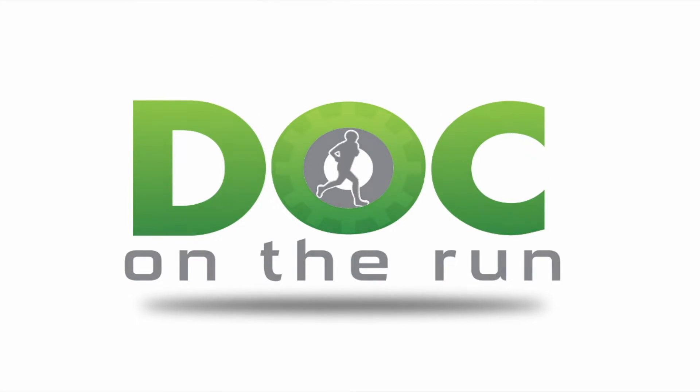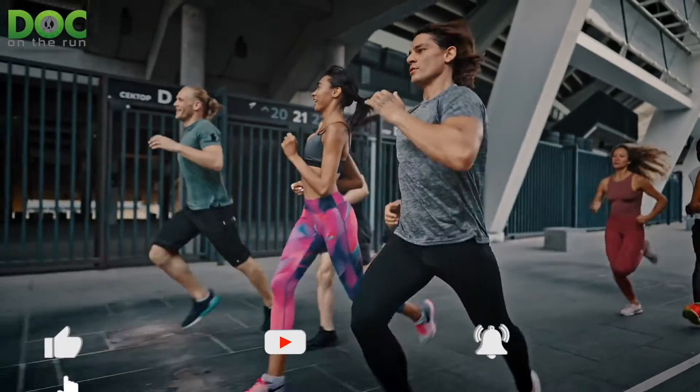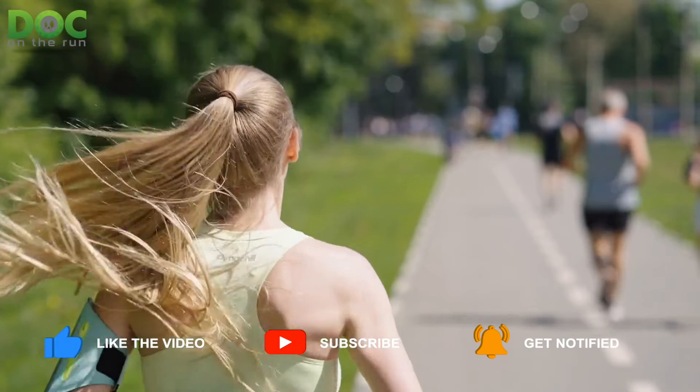Doc on the Run. We help injured runners run. Today on the Doc on the Run podcast, we're talking about how a second metatarsal stress fracture might cause a fifth metatarsal stress reaction.